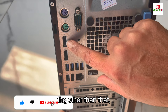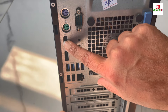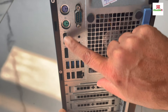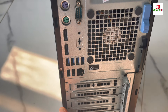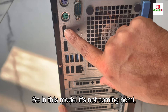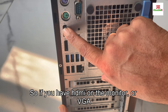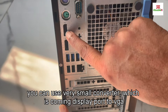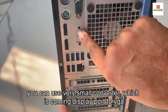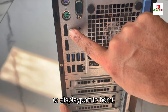Other than that, there are two display ports. In this model, HDMI is not included — only display port. So if your monitor has HDMI or VGA, you can use a small converter: display port to VGA or display port to HDMI.